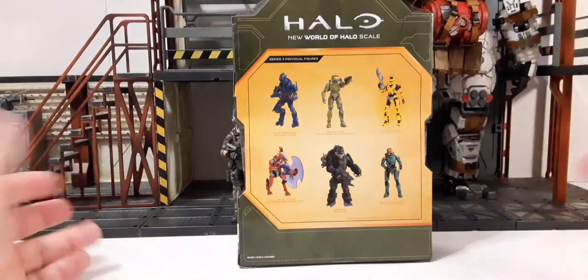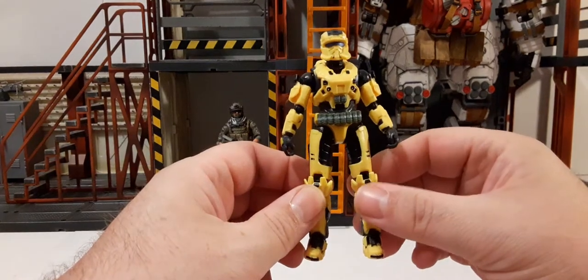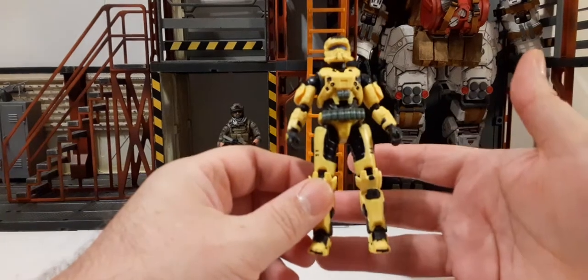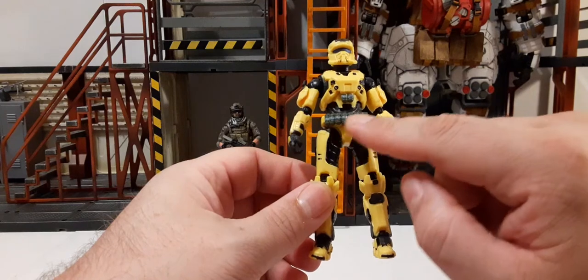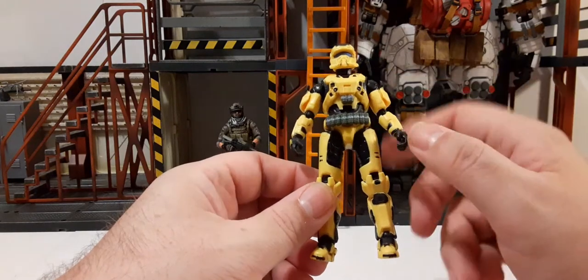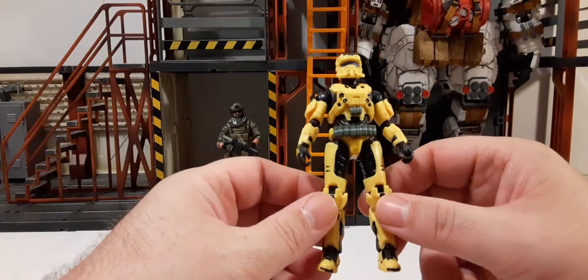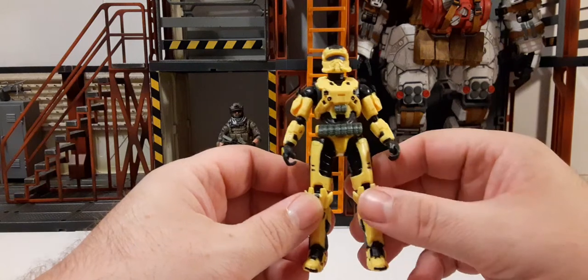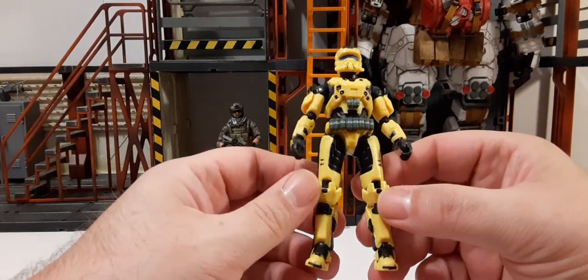Let's go ahead and take this figure outside the packaging. Here's our 1/18 Scale EOD Spartan outside of the packaging. This Spartan has a lot of yellow and black armor. We have a tad bit of gray and maybe a very muted light blue. Nice visor — looks like a metallic blue. Other than that, pretty standard. Not much color at all besides pretty much the yellow and the black. Looks very cool.